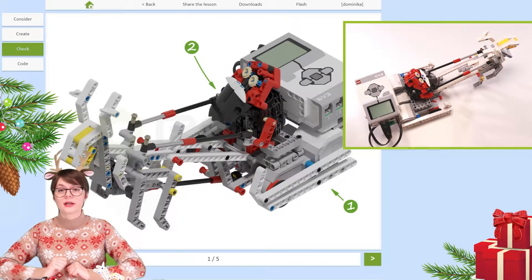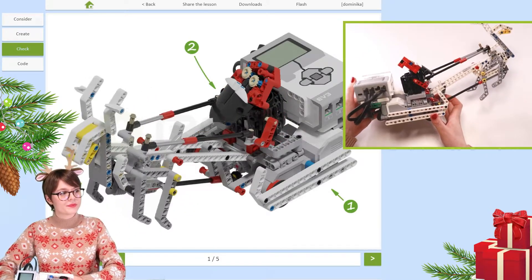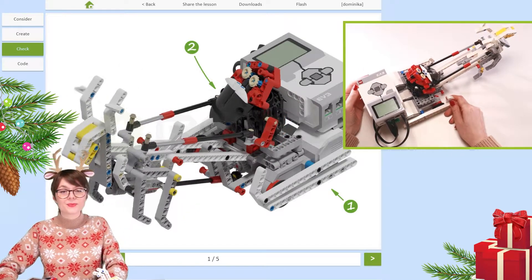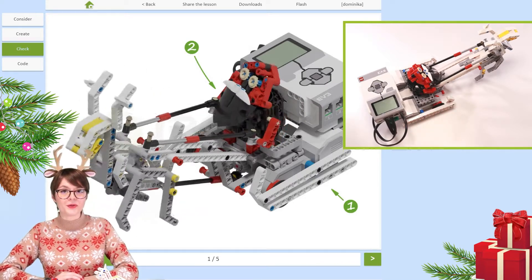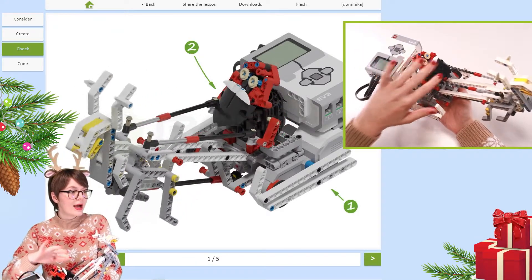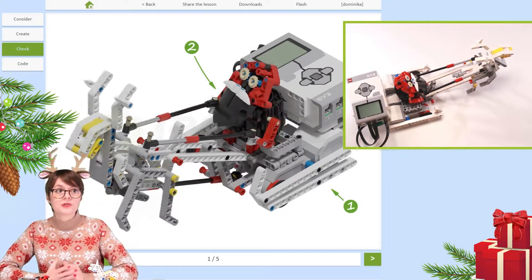This robotic construction clearly consists of three parts. Let's start with the sleigh. The sleigh is this part right here — it is actually the base for the entire model. It is sturdy, wide, and also a good means of transportation for Santa. What's more, in the sleigh we have hidden all the electronic elements needed for this robot. Now let's take a look at the second very important part of this construction: the robotic Santa Claus is sitting right here on top of the sleigh, and you can see that he's actually holding the reins of the reindeer.